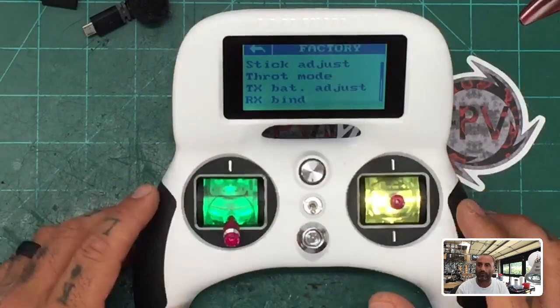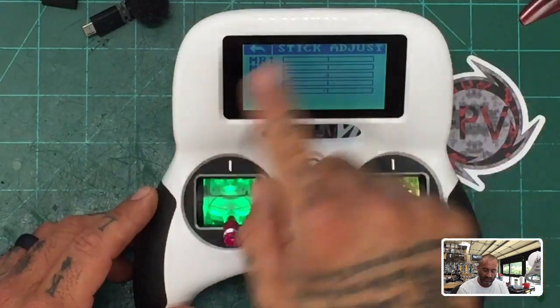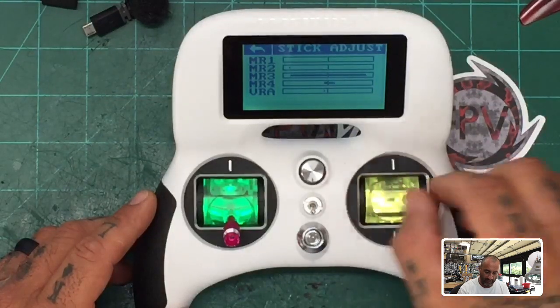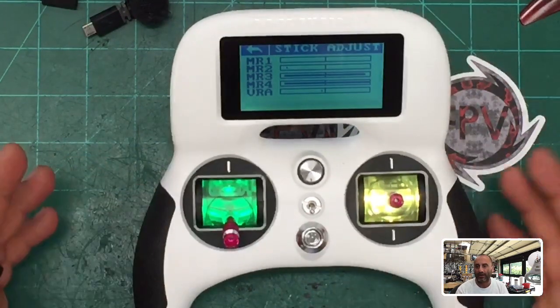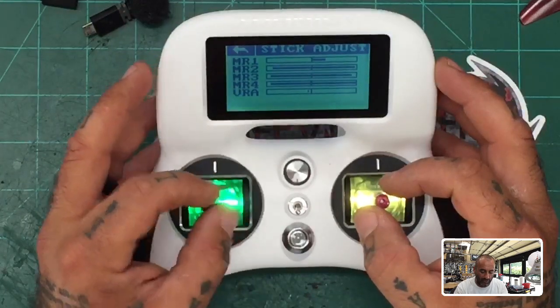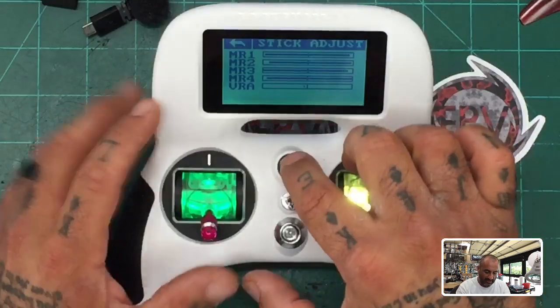It comes on. At this point you want to go to 'Stick Adjust' — go to Stick Adjust and here is your calibration. Basically, you're going to go left and right to the max points that feel like max points, and up and down. Don't push it too hard because you're not going to fly that way usually, so do it like you would fly. If going full throttle, just cover your bases.